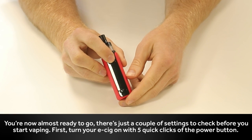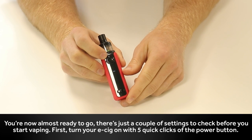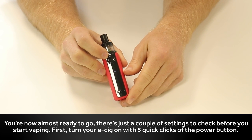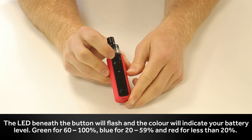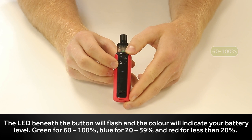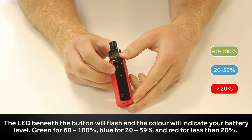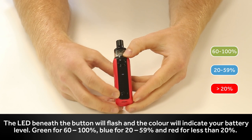You're now almost ready to go, just a couple of settings to check before you start vaping. First, turn your e-cig on with 5 quick clicks of the power button. The LED beneath the button will flash and the colour will indicate your battery level: green for 60-100%, blue for 20-59%, and red for less than 20%.